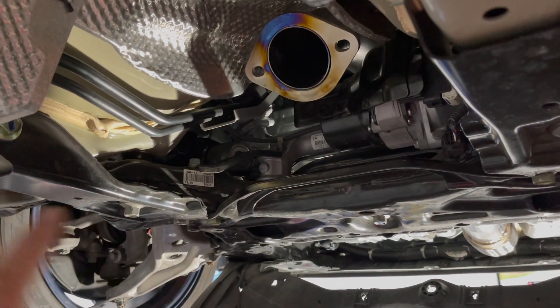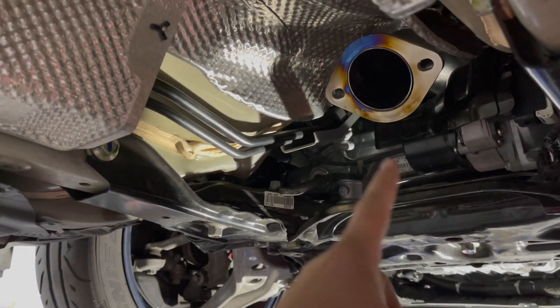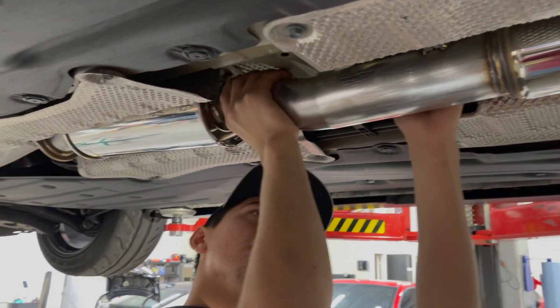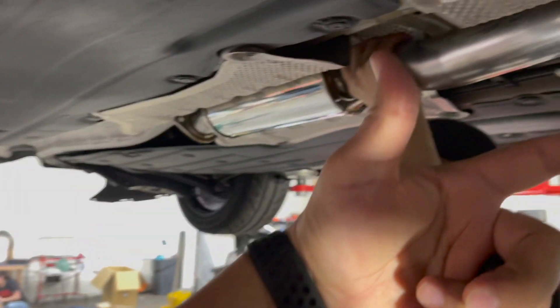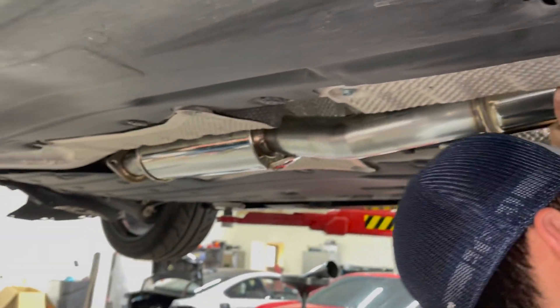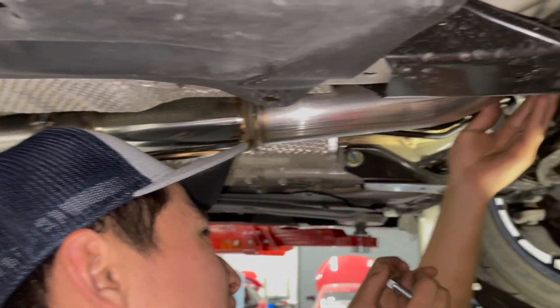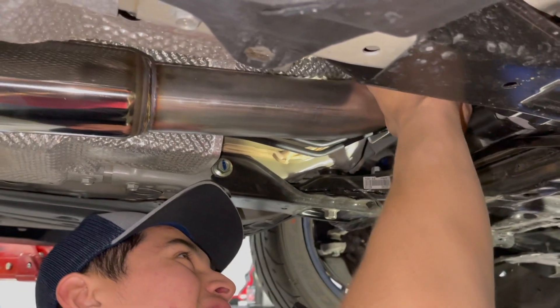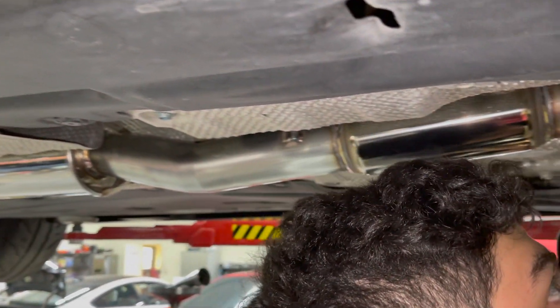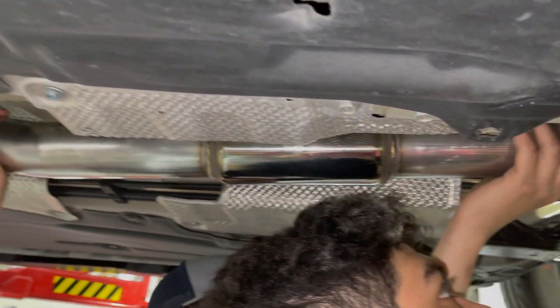Lewis suggested the order of installation: go front pipe, resonator, mid pipe, all the way to the exhaust canisters — that way you have the proper clearances. This is a three-piece exhaust. You can go from the rear forward, but it's a lot better to go front to back. And if you don't have a lift, this is going to take a hot second. With a lift we'll probably be done in about 20 minutes, but on jack stands you'll be lying under there struggling to maneuver the pieces.